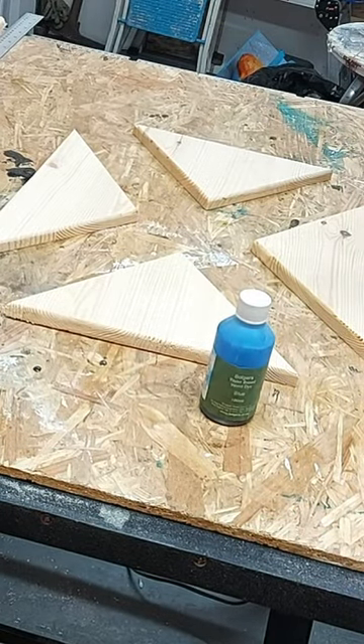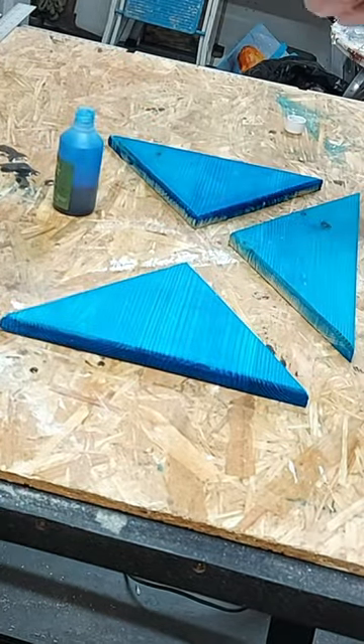Off-screen, I cut out a precise Scotland flag shape from the board, ensuring clean lines and accuracy.